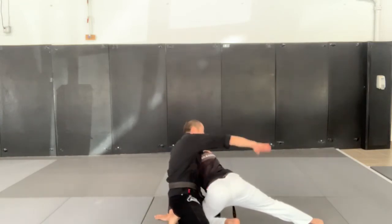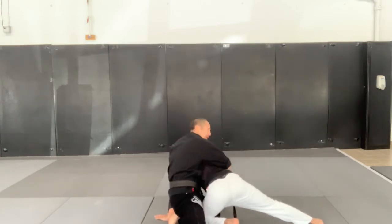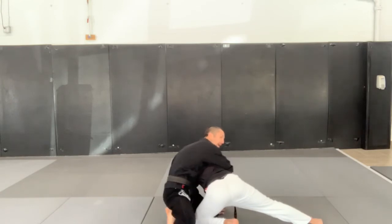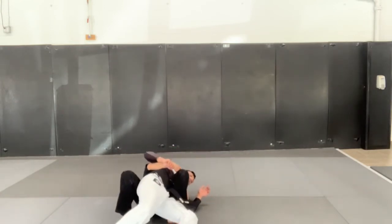The second hand is going to come underneath and control this shoulder. I'm going to look to pull him towards me as I fall to my back and point my knee to the ceiling.